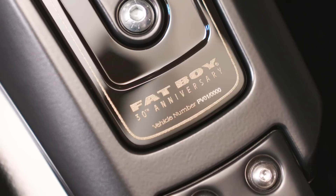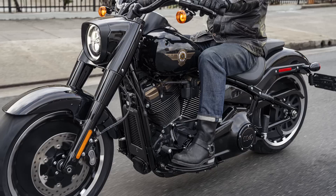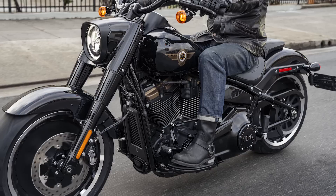Each bike is individually serialized on the console insert, so there are not going to be very many of these out there. We thought it would be another way to make the bike even more exclusive, more premium, and allow the owner to realize they really have a piece of our history and something they should hang on to that's special.